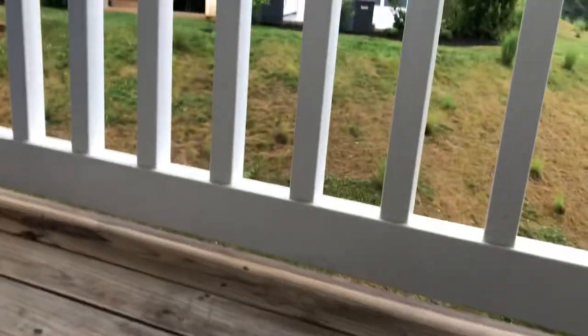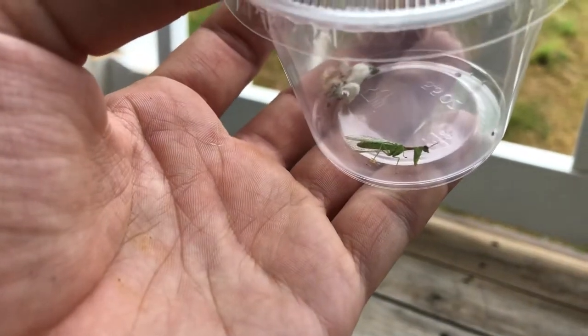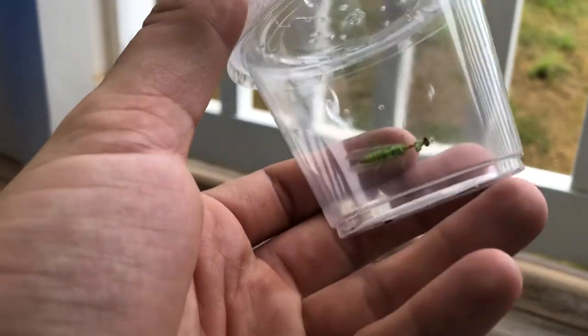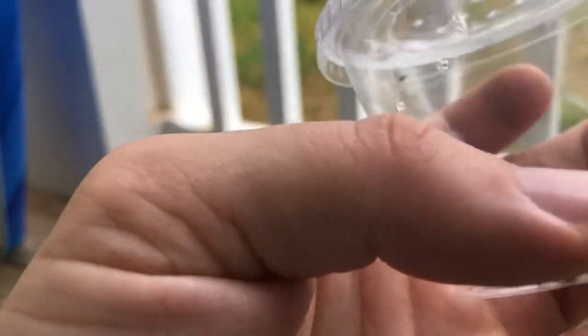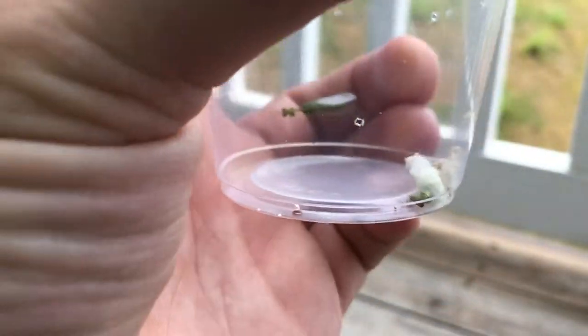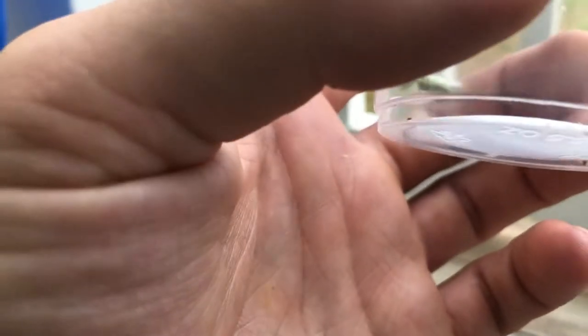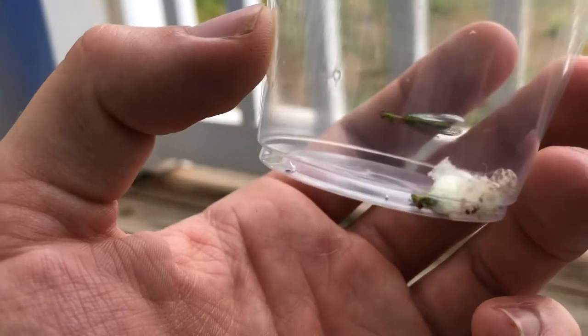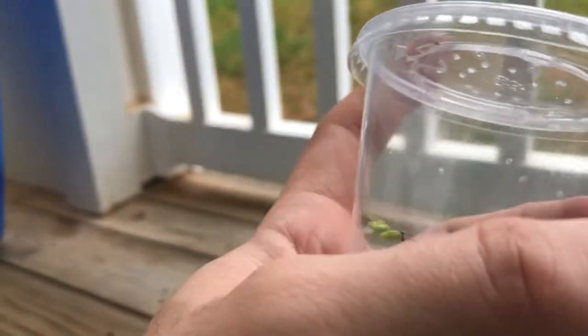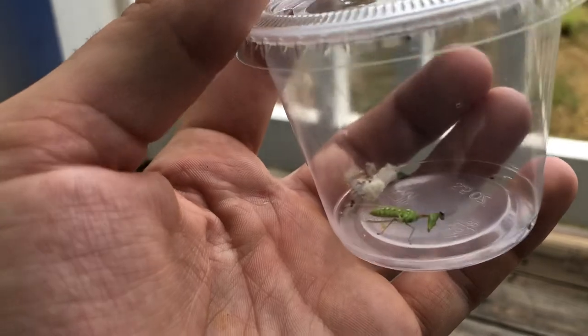I'm going to keep the mantidfly and try to keep it alive in an enclosure — apparently these things get a bit bigger and can eat full-grown crickets. There are a few more babies in here; we squashed one because my girlfriend wanted to know what was inside, and we squeezed it and got one out. I have photos from last night when it was in its larval stage.